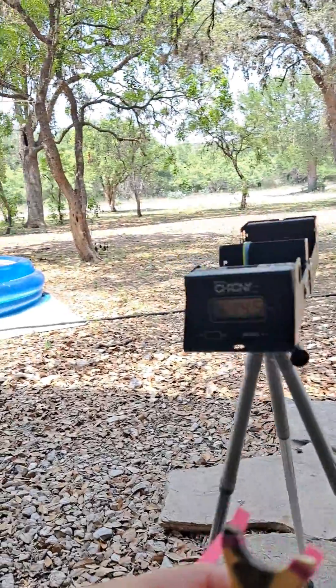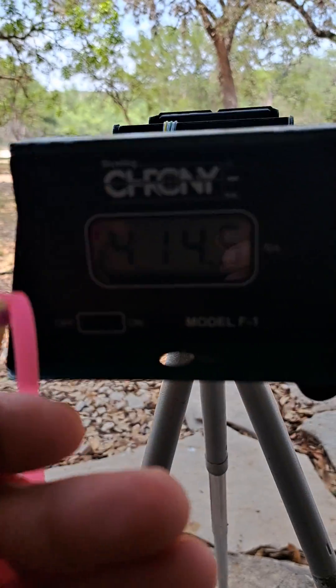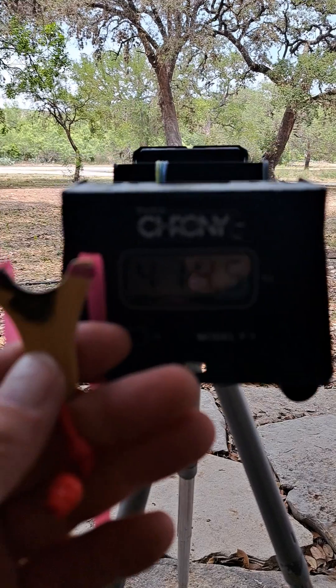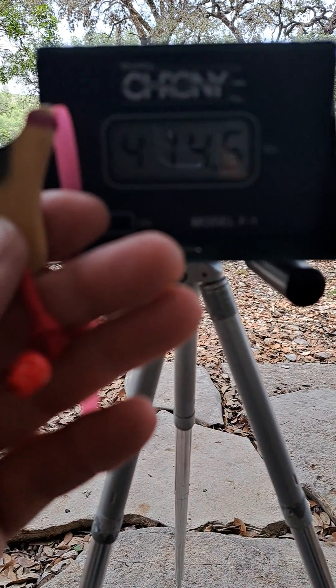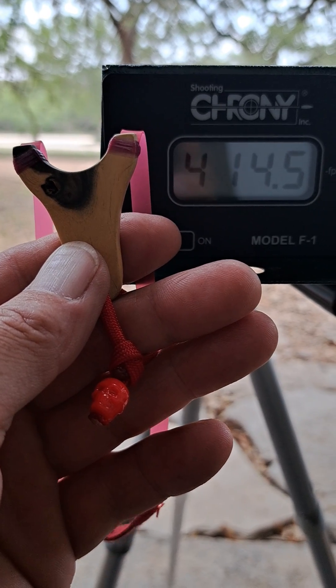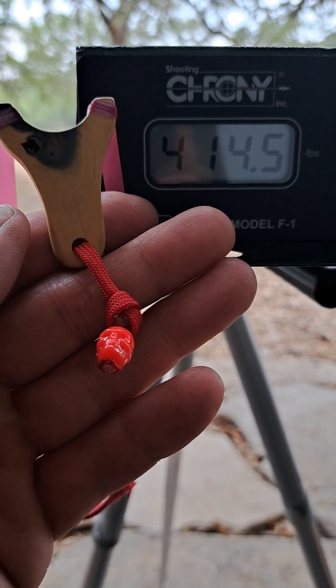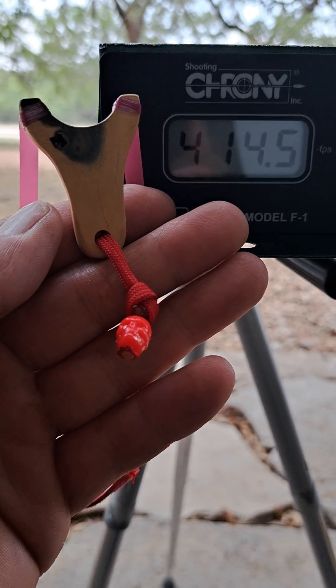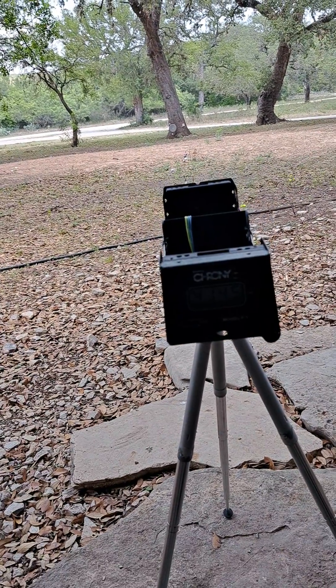414 feet per second. Check this out guys — 414 feet per second. 414.5, 514 feet per second, 515 feet per second, 515 feet per second.